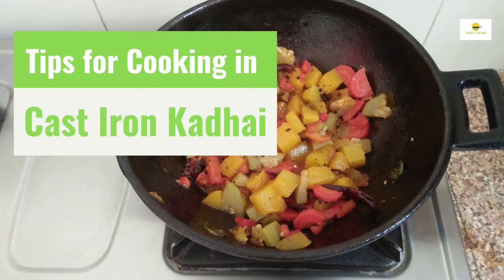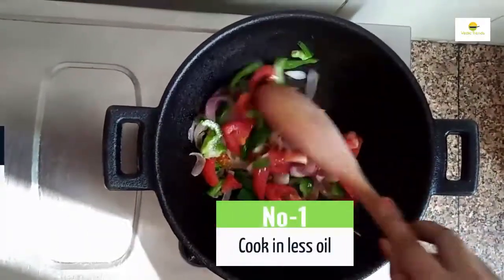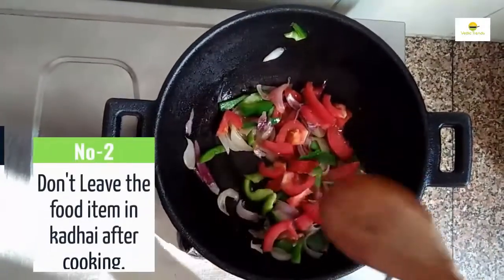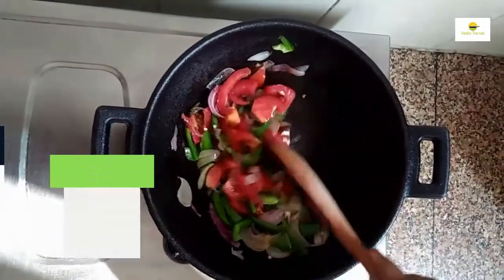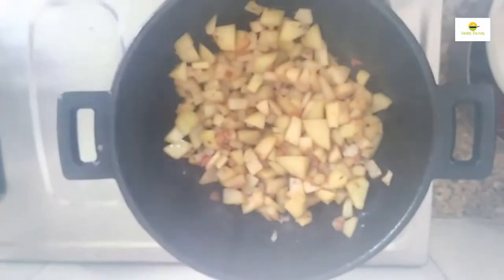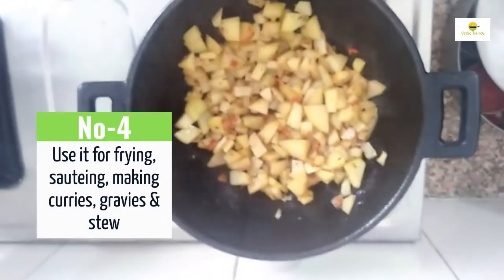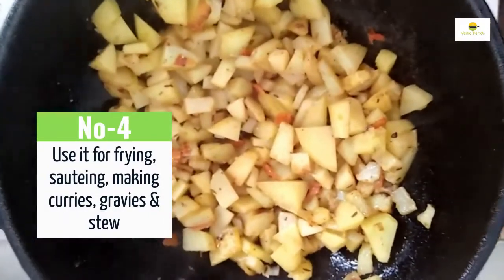4 major tips for cooking in cast iron kadhai. 1. Cook in less oil. 2. Don't leave the food item in kadhai after cooking. 3. Season it after every use to avoid rusting. 4. Use it for frying, sorting, making curries, gravy, stew, etc.